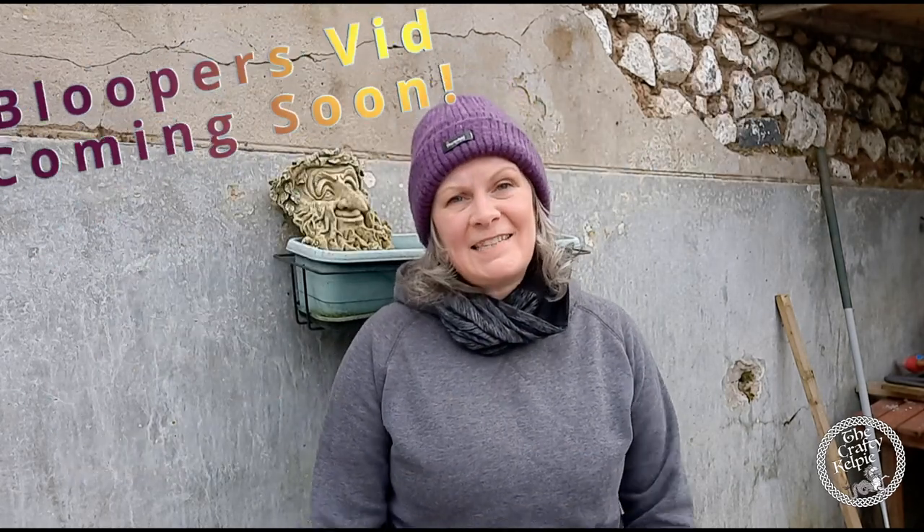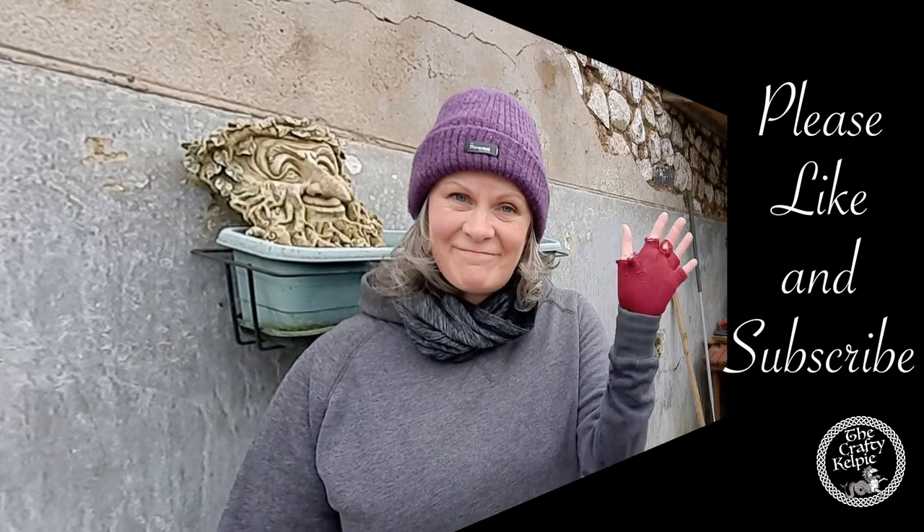Please remember to like and subscribe - that would just be absolutely fantastic. I appreciate it so much. Thanks very much for joining me. I will speak to you again in about a week. Thanks. Bye bye.